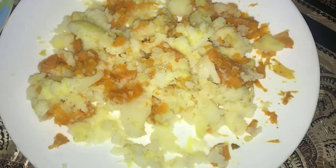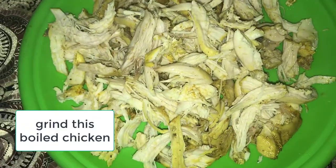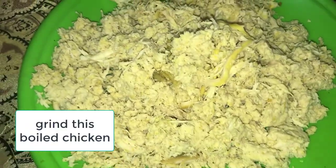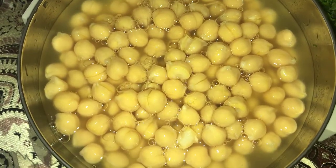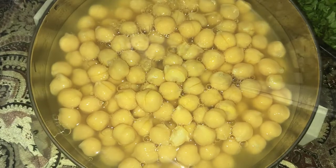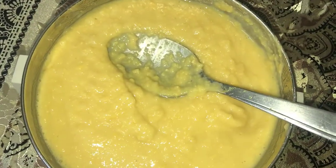Then we have to smash the potatoes and carrots. We also added a pinch of salt, turmeric powder, and pepper to the chicken. Then we need chickpeas, which are smashed, and finally coriander.